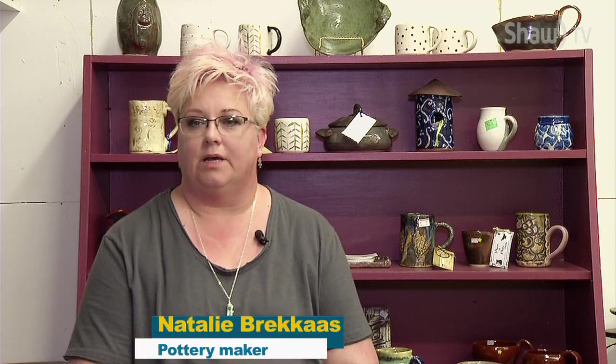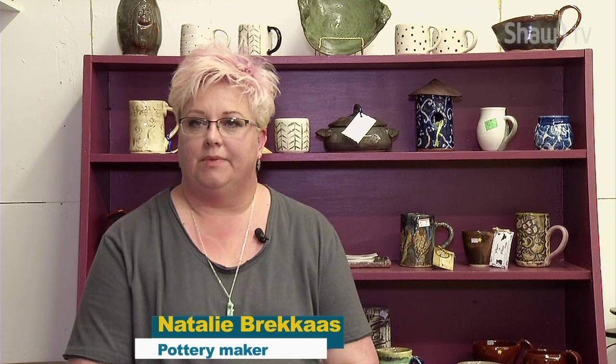I started in the fall of 2007 or 2008. I signed up for the first hand-building class that was held in this building under Heather Hannaford, because I'd always had an interest in pottery from the first time I encountered it in high school. And in 2007, I believe, was the first opportunity I had as an adult to pursue it.